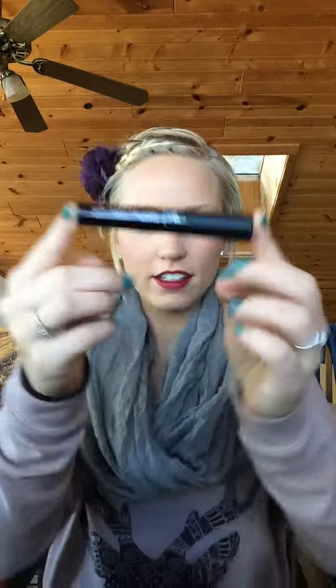Hey ladies! So I just wanted to talk about our Stiff Upper Lip Lip Stain. I already applied it this morning and I've had it on for about 5 minutes now.